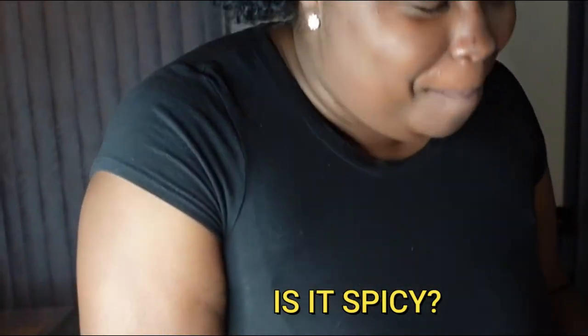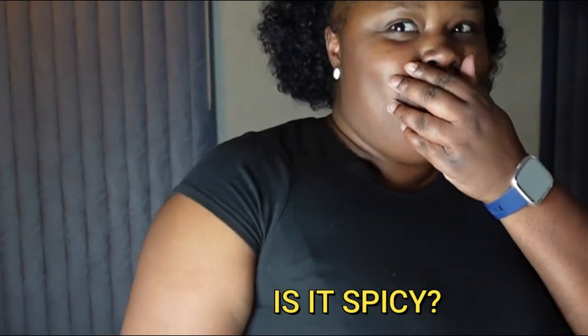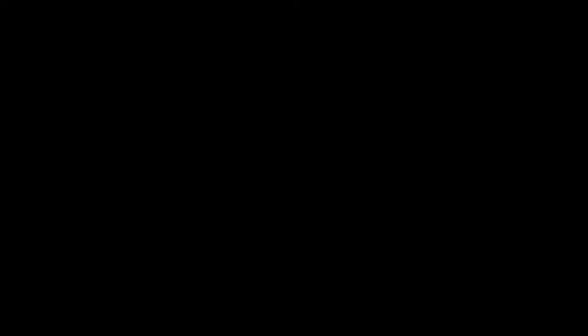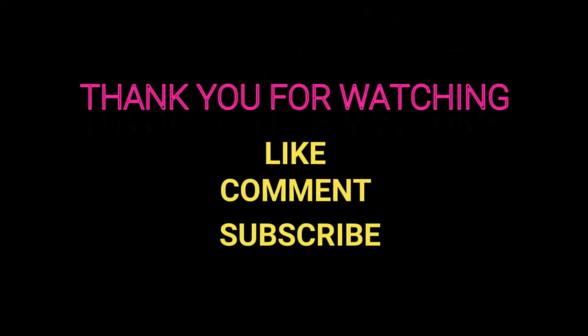It's good! It's a little spicy. I love this — some of the hot sauce got right here and it got stuck. This is really good. Here we go — that's good!